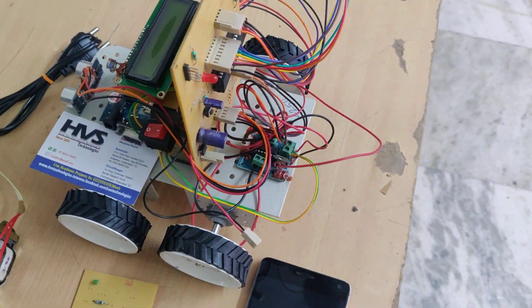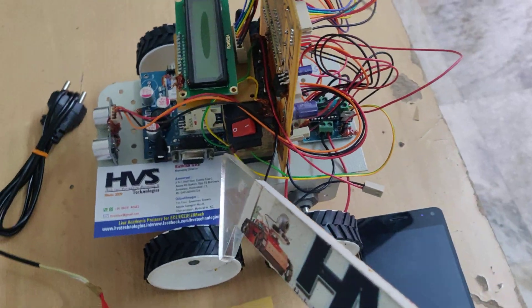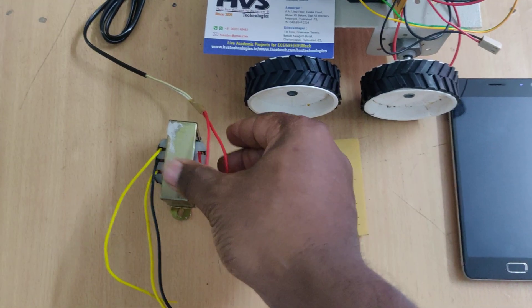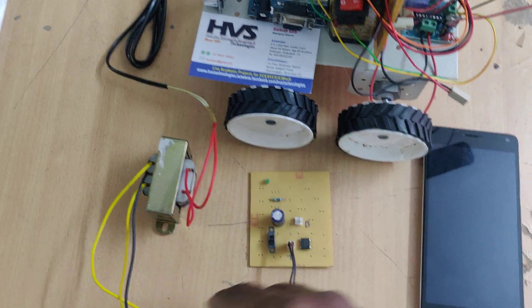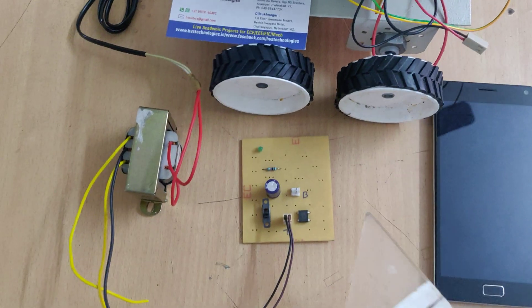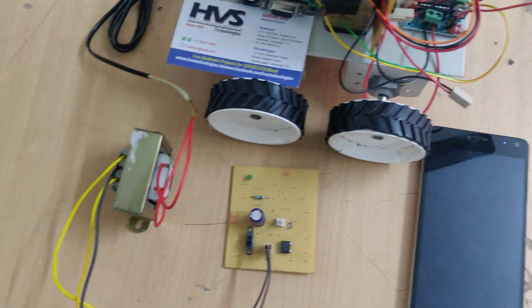We are using 60 RPM DC motors which operate at 12 volts. To provide the 12-volt power supply we are using a 12-volt rechargeable battery connected here. For the charging section, from this transformer we get 12 volts AC, which goes through a bridge rectifier to convert AC to pulsating DC, and then through a capacitor to get pure DC, which is then supplied to the battery.